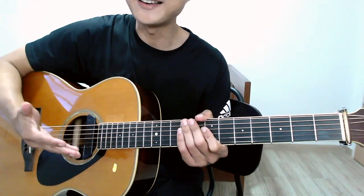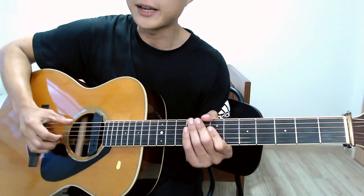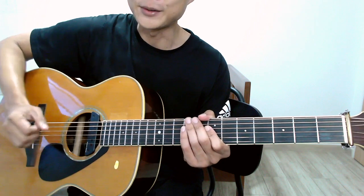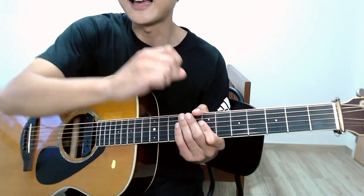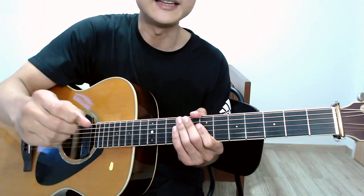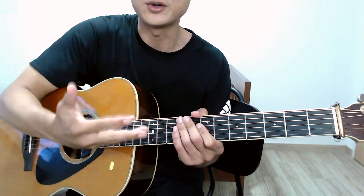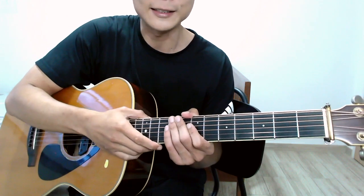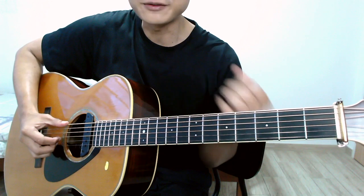Hi folks, thank you for tuning in. For today's lesson we are going to talk about a very simple right hand plucking pattern using four very basic chords. A quick heads up: there's a handwritten set of notes linked in the description box so you can just download that, and I hope it's going to be a good aid for this class.